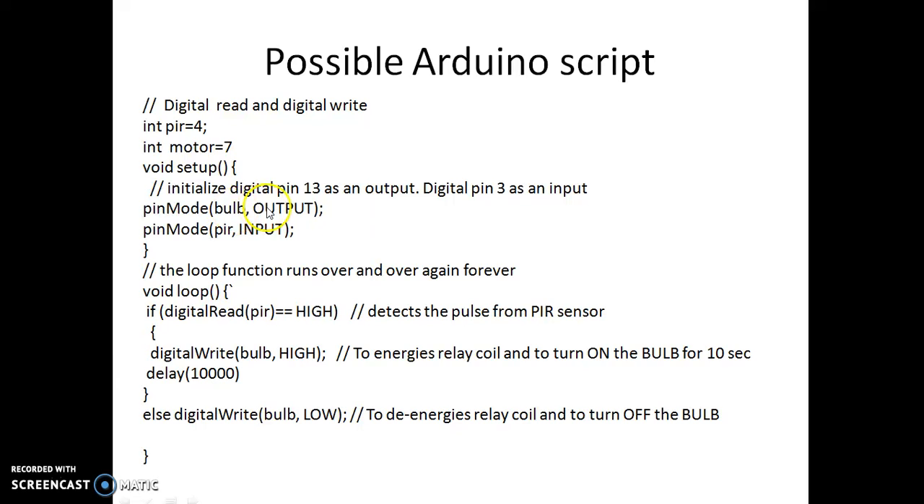In the pin mode setup, one pin is output and the other is input. The input is sensing the PIR sensor, and the output is to turn on the bulb. We then check: digitalRead(PIR) equals HIGH — that is, if there is any detection of a pulse from the PIR sensor, if this statement is true, we digitally write a high onto the bulb pin.